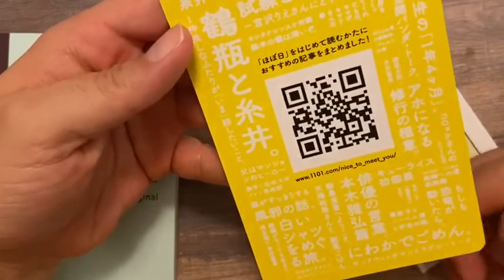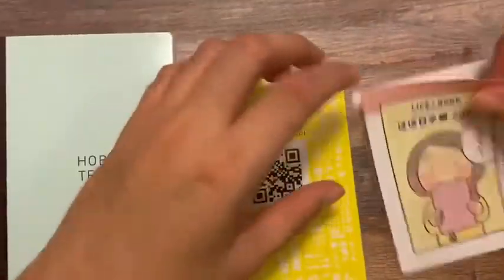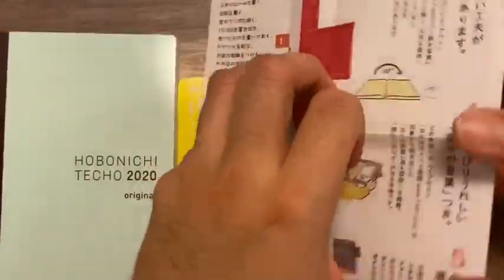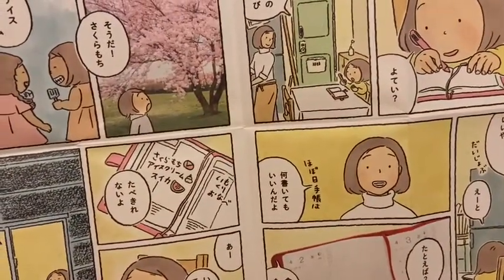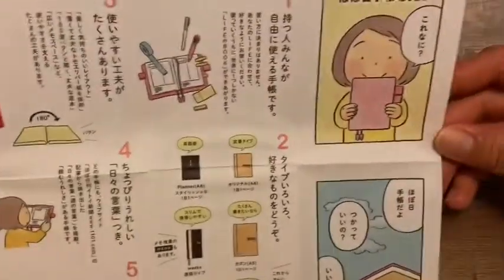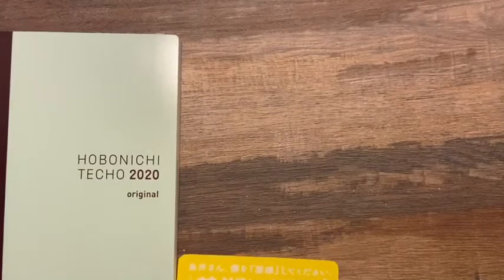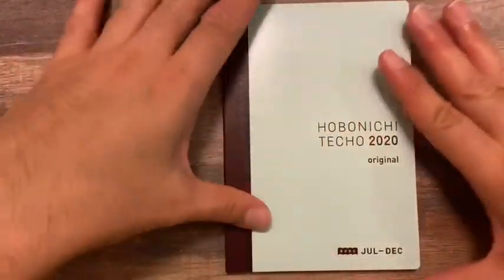So first, before we get into the book, there are a couple of things. This card — I don't know if this is the maker of the Hobonichi, maybe this is their card — it's in Japanese so I'm not sure. And then this Life Book 2020 — let's just open it and see. It looks like it's all in Japanese but there's a little comic strip showing a girl using the planner, and then it shows you the different versions of the planner. Okay, don't mind the TV noise in the background — my daughter is watching TV. Here's the book — oh my gosh, it's so beautiful!